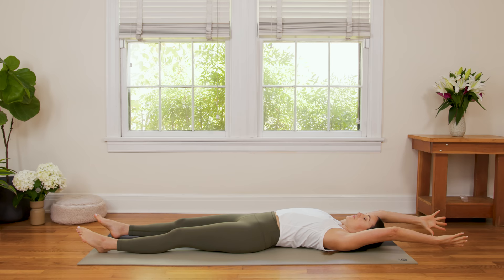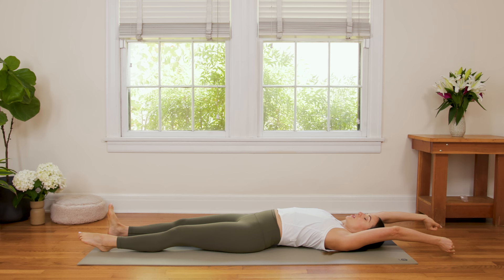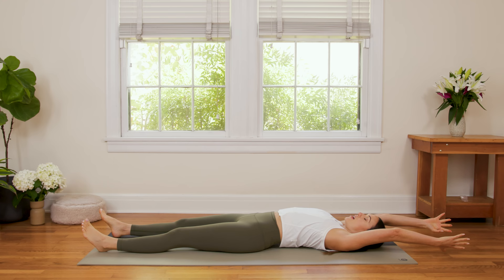Start to bring your awareness, your attention to your breath, and you can even close your eyes here as you start to move the feet a little, maybe pointing and flexing the feet. Maybe spreading the fingertips wide and then closing them. Moving the ankles and the wrists. Then take a deep breath in here — big, full body stretch.